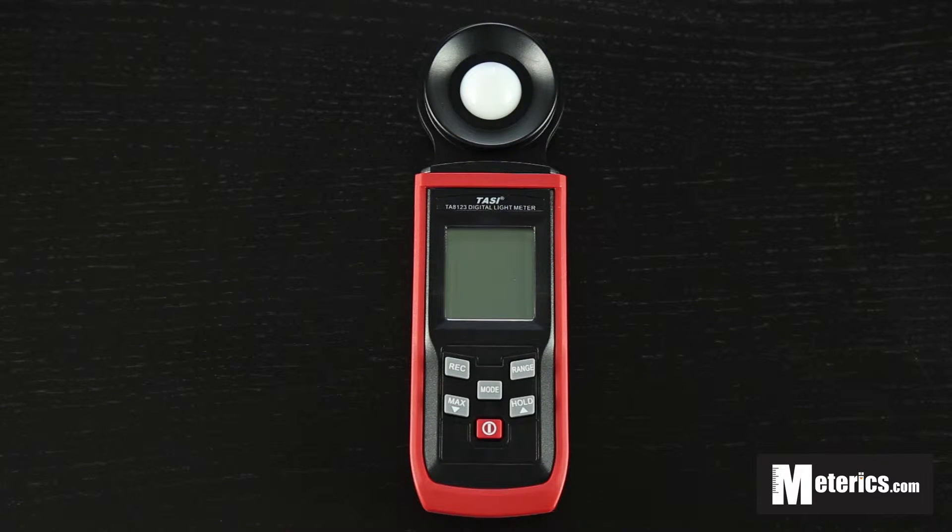Hi everyone, today I will be showing you how to use this digital lux meter. This meter is from Tasi and the model number is TA8123.